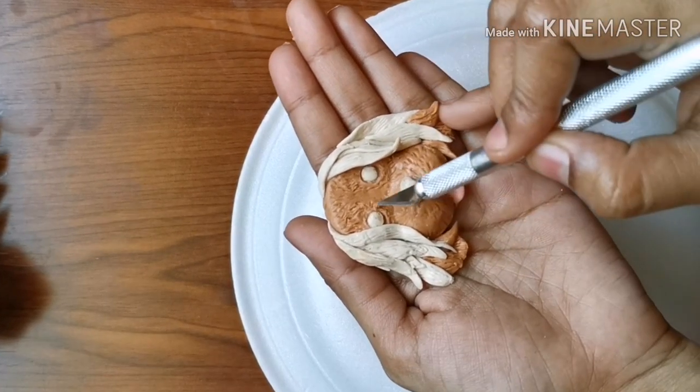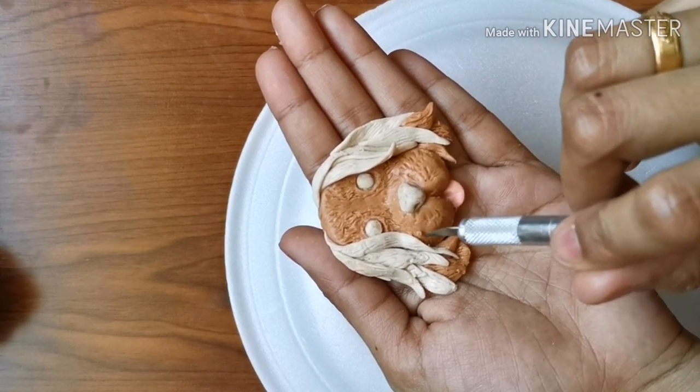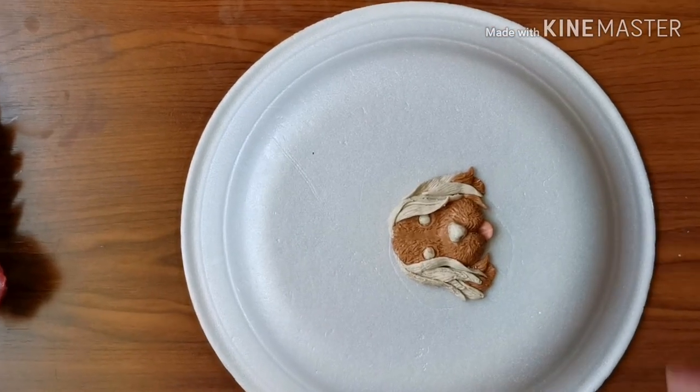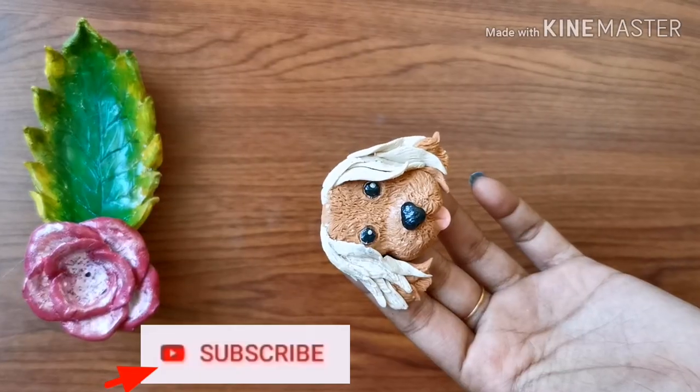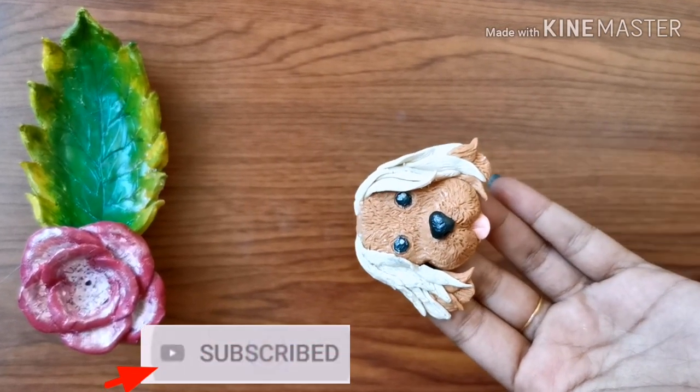Please take care to use only oil-based colors on polymer clay. If we use water-based colors on polymer clay it will get burned during baking. I have used black oil paint on the eyes.